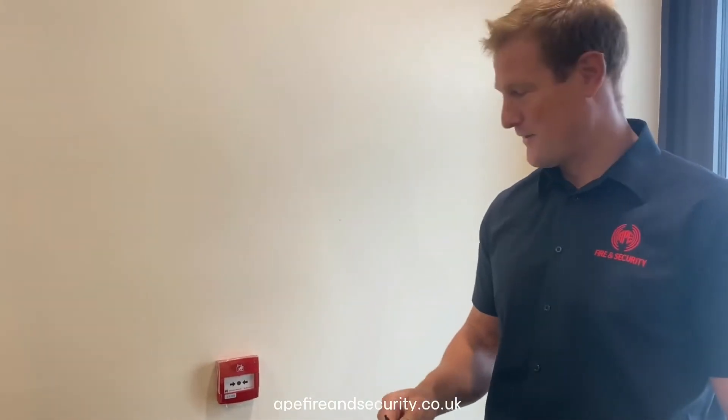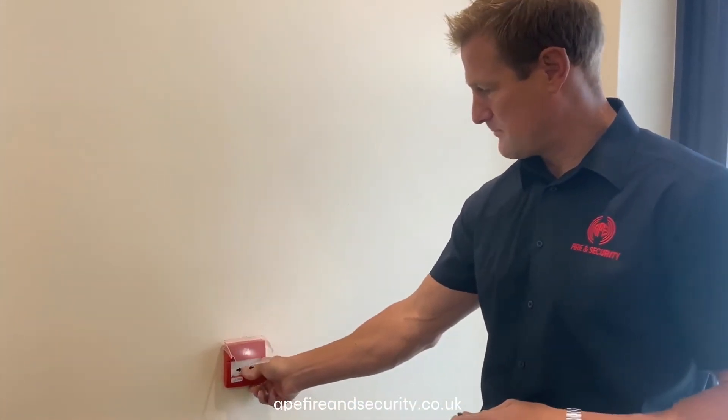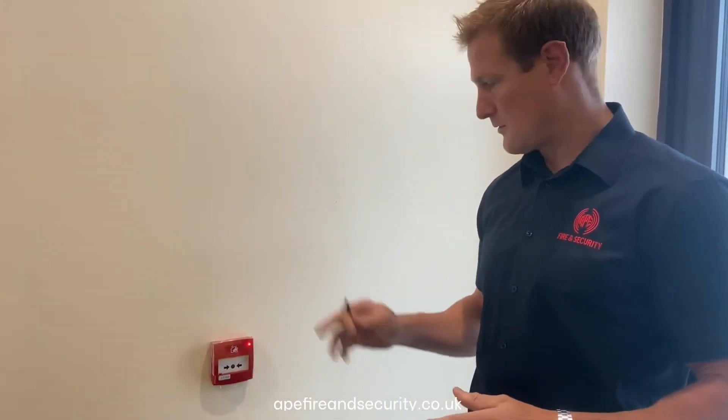How to reset the manual call point after activation. The call point is activated by pressing the button on the call point face, which causes the alarm to go off.